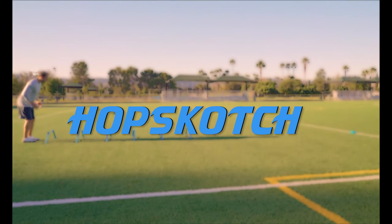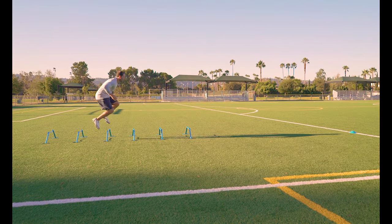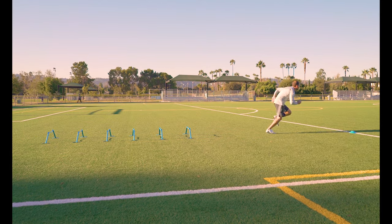Hopscotch. Hop through the hurdles alternating between two foot and one foot hops. This takes some rhythm so start slow until you get the hang of it.